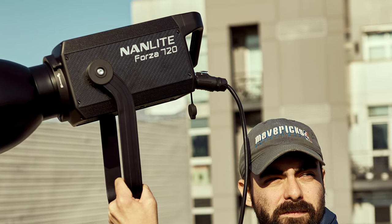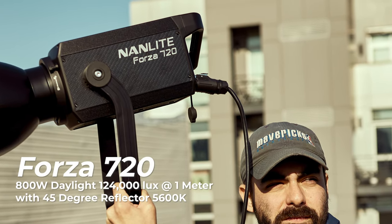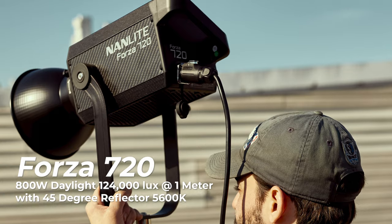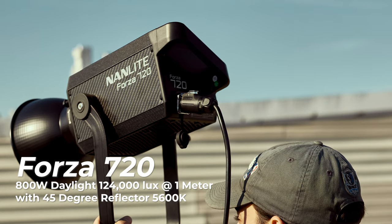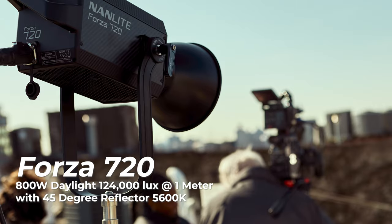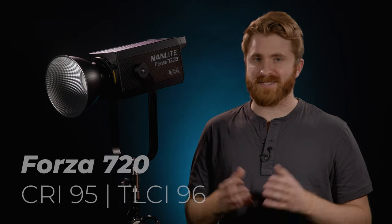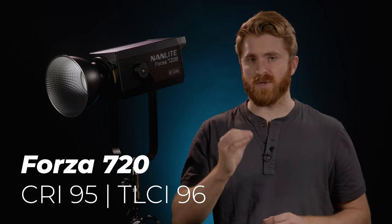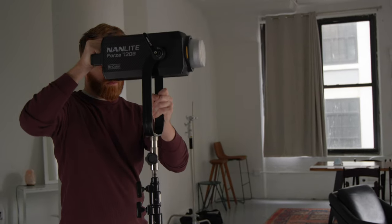Either of these new Forza lights would add immediate production value to any filmmaker's lighting kit. The Forza 720 is an 800-watt daylight-only LED offering a CCT of 5600K. With the included 45-degree reflector, it offers up to 124,000 lux at 1 meter, making it the brightest LED Nanlite has ever produced. It has a CRI of 95 and a TLCI of 96 for exquisite color rendition.